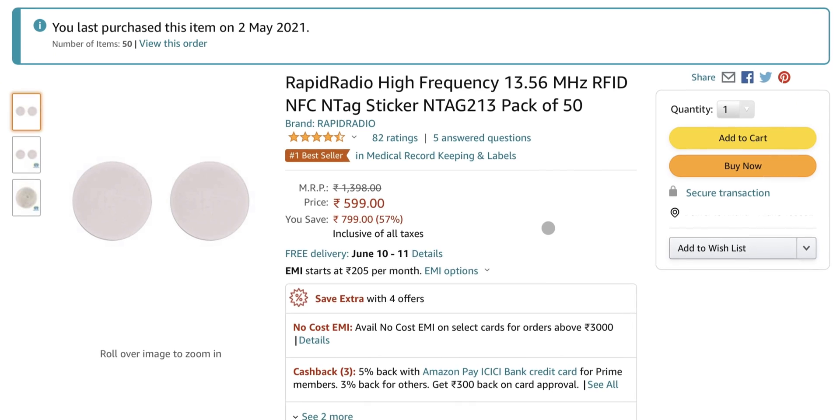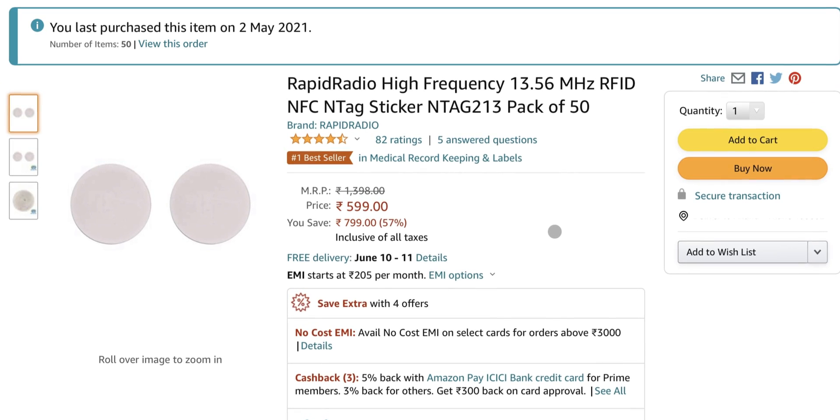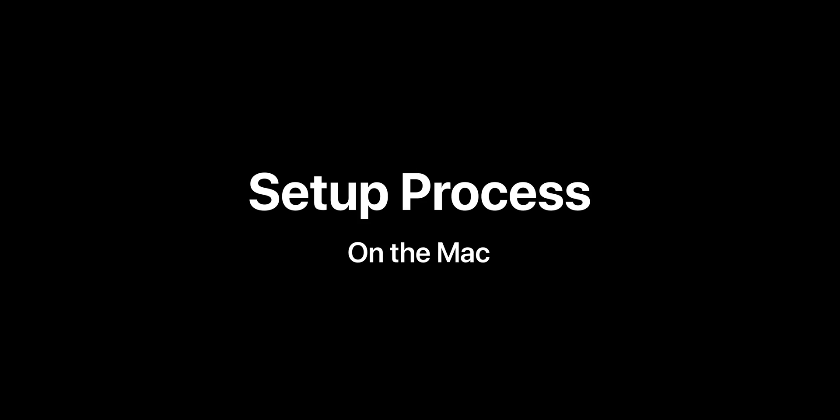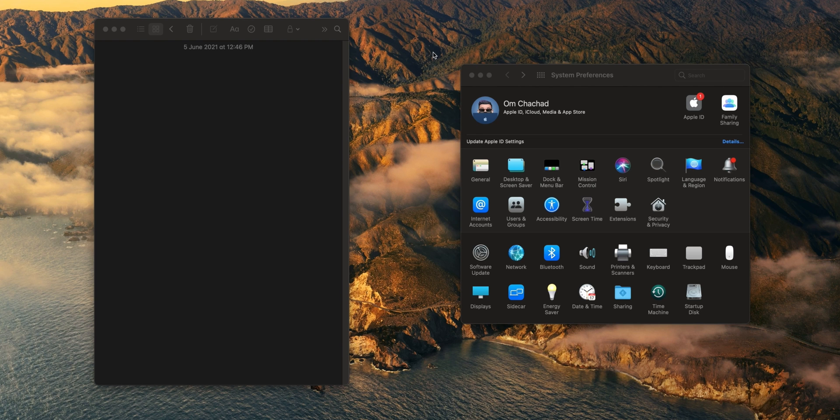You will need one of these NFC tags. These are really cheap — I got one for the price of 12 rupees. I'll leave a link to them in the description. In case you don't have an NFC tag or don't want to buy one, I will also be showing you another method which lets you do the same without the need of an NFC tag.